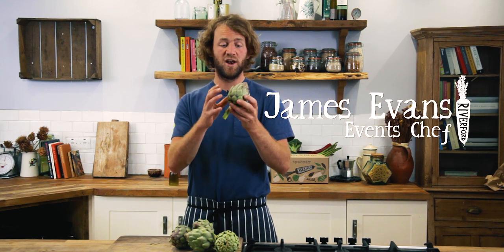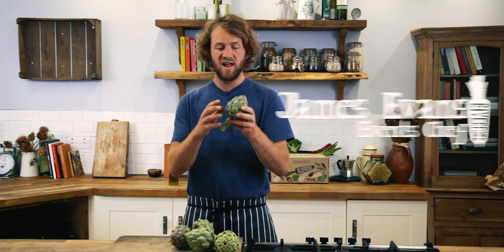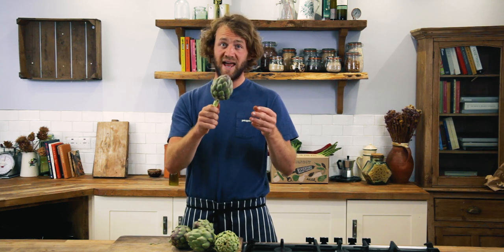Globe artichokes are actually the unopened flower of the artichoke plant. The leaves are still tightly together and in the middle the choke — the flowery bit — it hasn't opened yet, which means the heart, which is the bit in the middle, is perfectly edible. I'm going to show you a really easy way of preparing it and eating it as a lovely little summer snack.